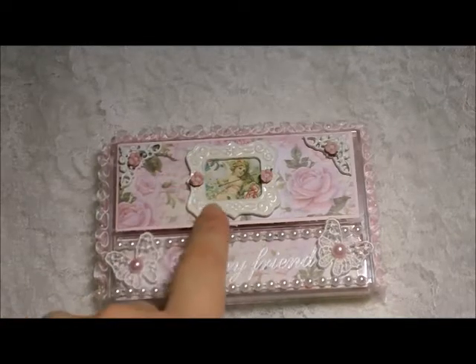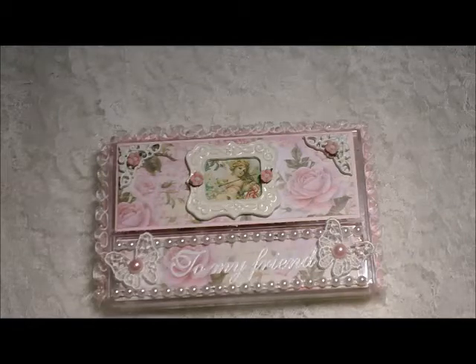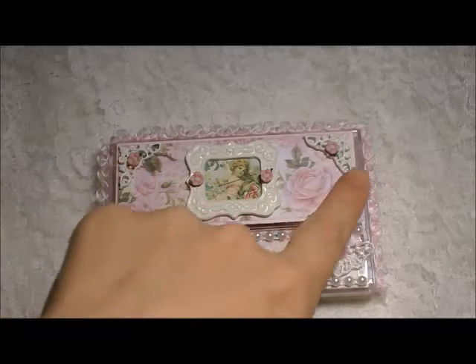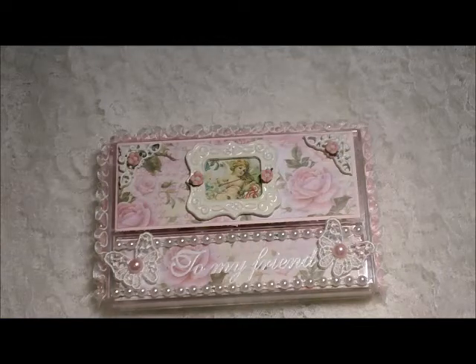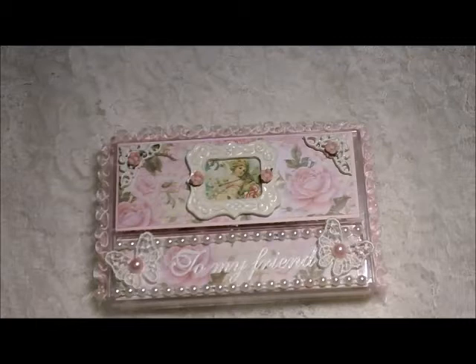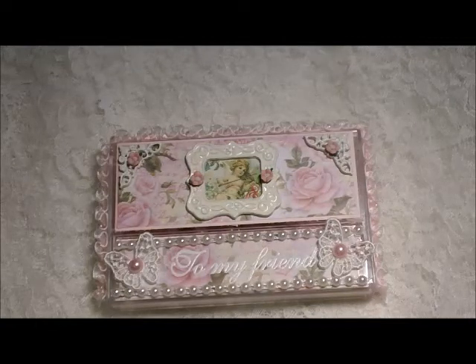This frame was given to me by Julie — thank you so much — and it was, I believe, bronze. These corner pieces here were silver, and those are just the little corner pieces from Recollections, which comes in this packaging from Michael's. I went ahead and heated those up and then put white embossing powder over both of those to alter them and make them match, and also to go better with the paper line.